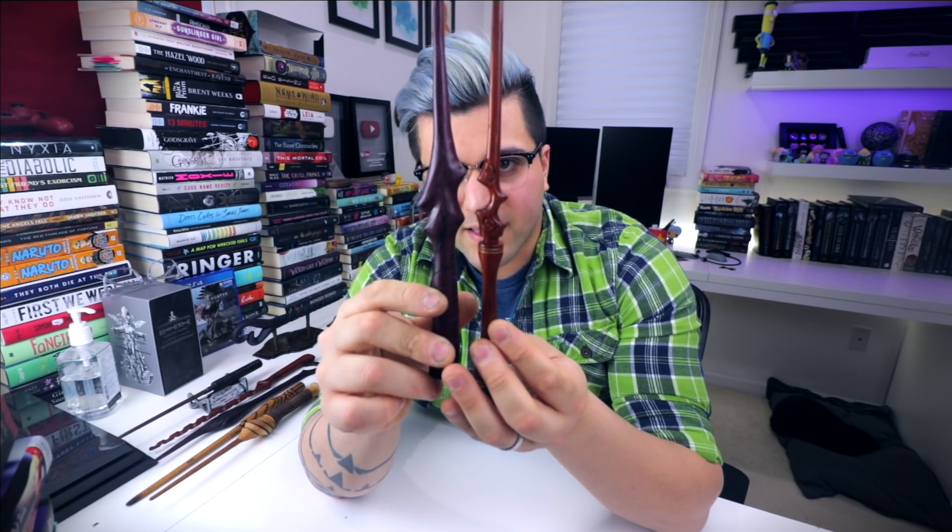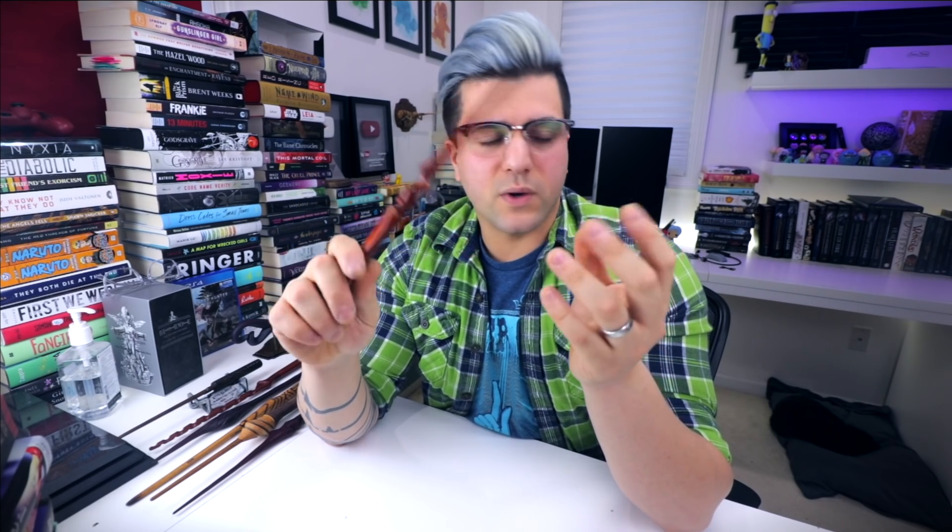Here we have another one of my favorites — also one of the first ones I ever made. This is made out of Paduk and it has two flats on it, so it's obviously wider from one angle. I put a little bit of gold in between those two lines — it's not actually painted, it's embossing powder, so it almost turns into a plastic inside those slots. It also has a spiral that goes around. This was probably the fourth or fifth wand I made for the shop. They're all kind of my favorites, to be honest.